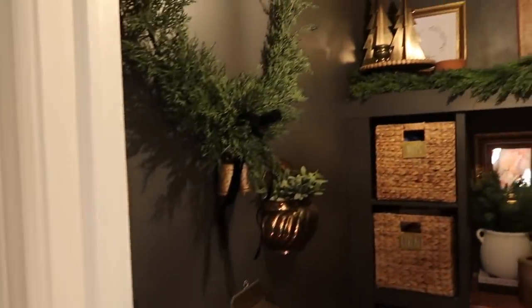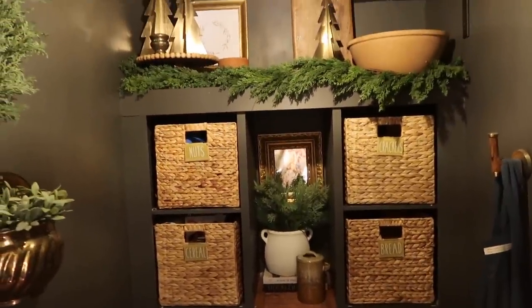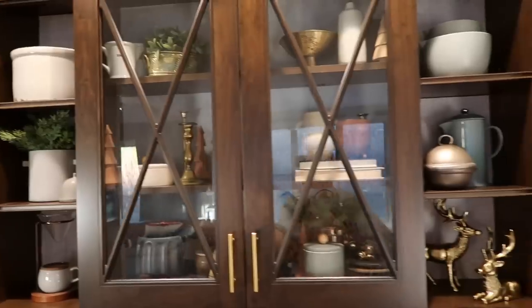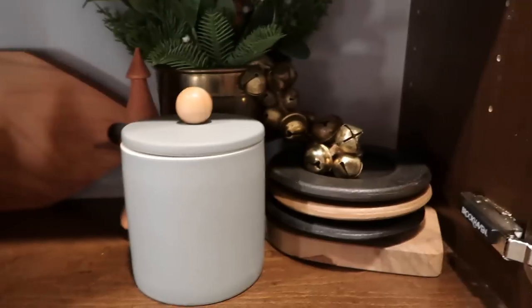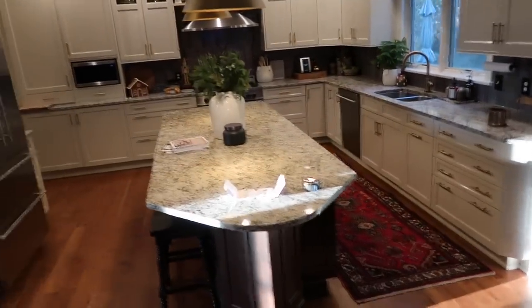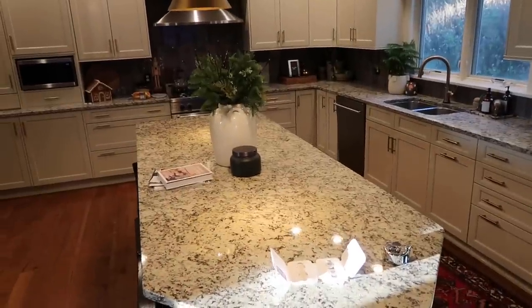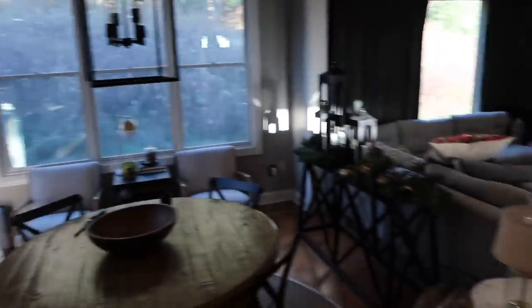In my pantry, I just have this wreath, did some gold trees up there, and changed out the greenery in the vase — super clean setup. In the coffee bar, just added some trees, some greenery, some bells. I really love this little string of bells — it's super cute. Not overly done, which feels good. This year I don't want to do a big runner of greens down the island — it just takes up so much real estate and it's hard to keep clean. But that's the vibe we have so far.